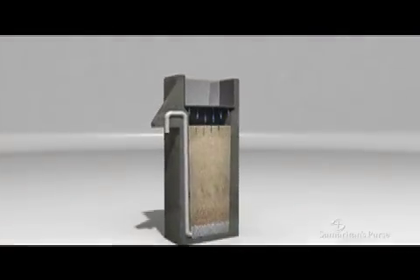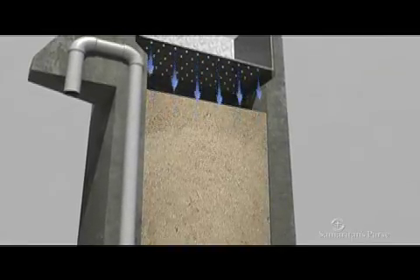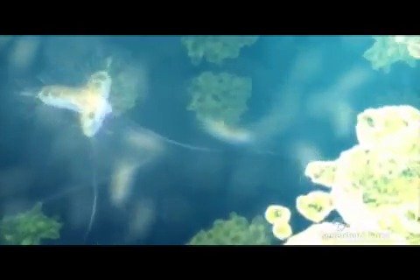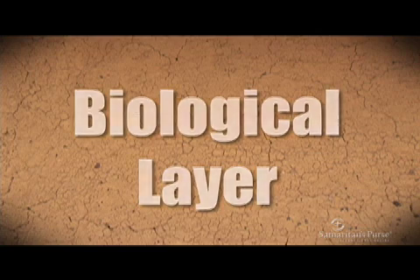Water flows downward through the filter. The top two centimeters of sand catch organic material and organisms, which build up over time. Once caught, they develop into an intensely active, complex food chain that digests the disease-causing parasites and viruses in the water. This area of the filter is known as the biological layer.